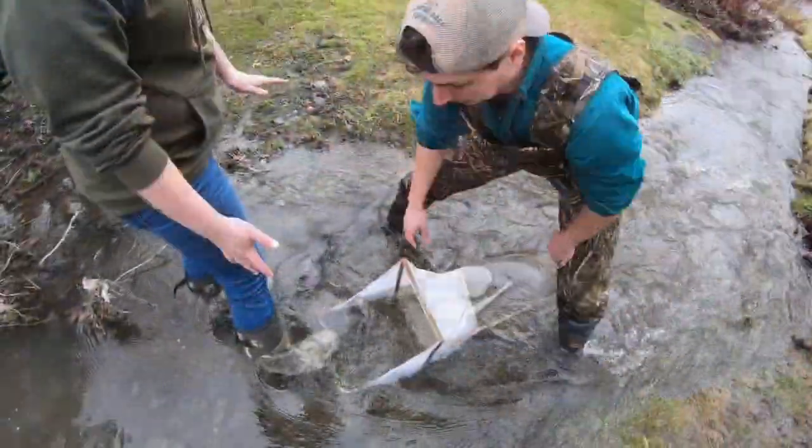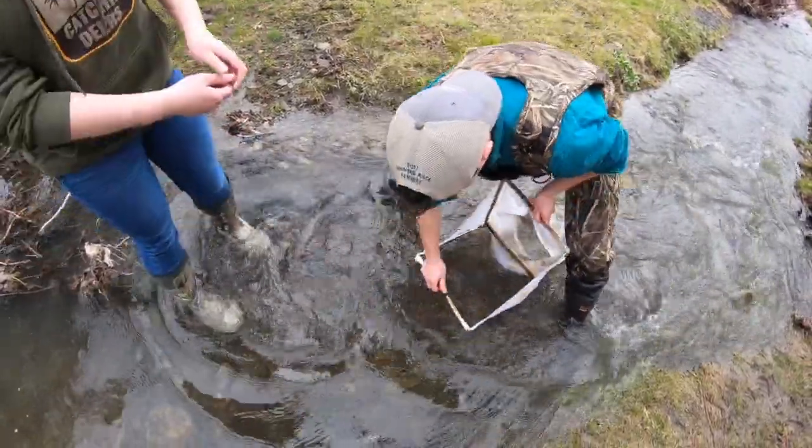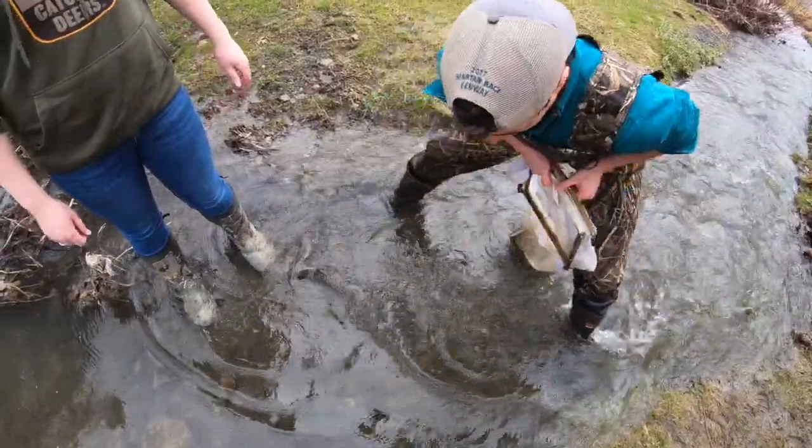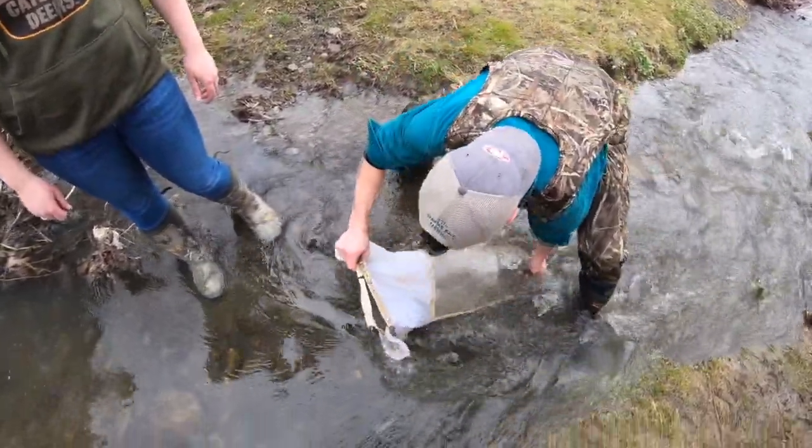Once all the material has been collected, Matt grabs the Surber sampler and washes everything down into the bottom of the bag, then closes it up. It looks like we got a lot of material in there.